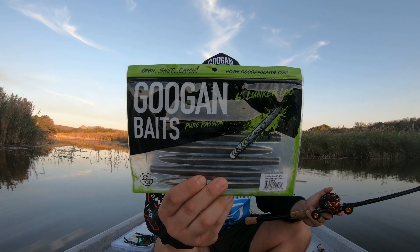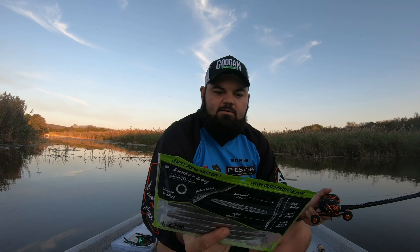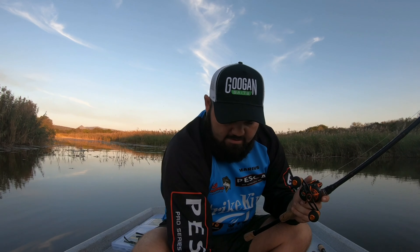The guys from Secret Tackle Box did not let us down with a piece of Googan Baits — this is the Lunker Log six-inch in watermelon red flake. Once again a good color for winter. On a previous video on my channel you'll see just how durable those six-inch Lunker Logs are — I think I caught four, five, six fish on one Lunker Log. Five or six fish on one plastic is very acceptable.